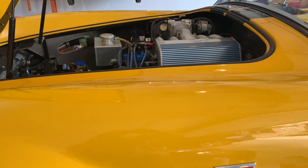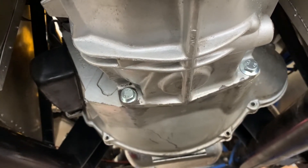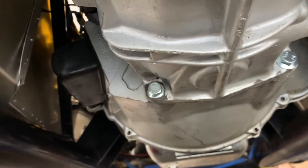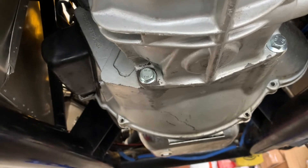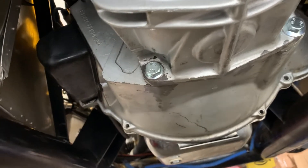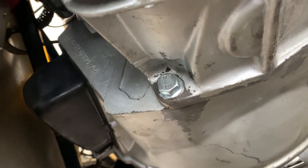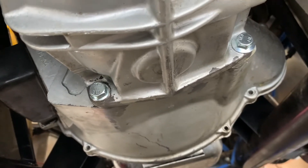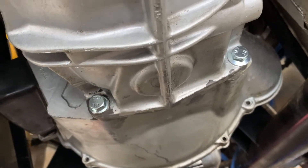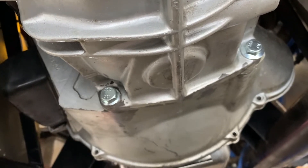Alright, here we are — new bolts in the bottom of the transmission. As you can probably tell, the one on the left I had to grind the flange down a little bit because the bolt was a little bit longer, and these bolts had a slightly larger flange. It would not clear that little hump right there in the transmission case, so I had to take a grinder to it and decrease the diameter a bit. Now everything is torqued in place, so we are back to having four bolts holding the transmission in versus the three that were in here when I got the car.